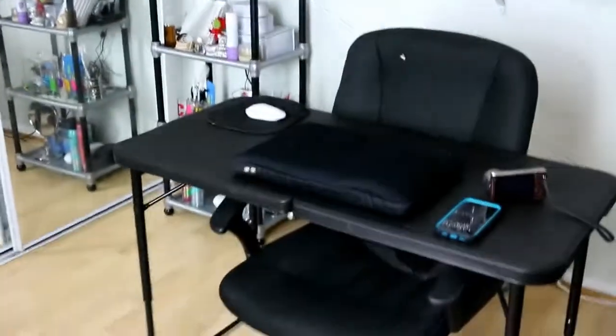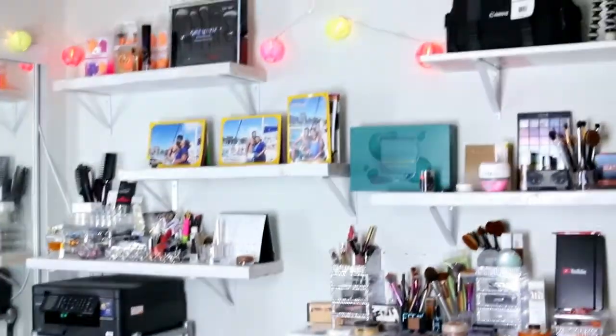So this is the after result — this is the after result of the room!